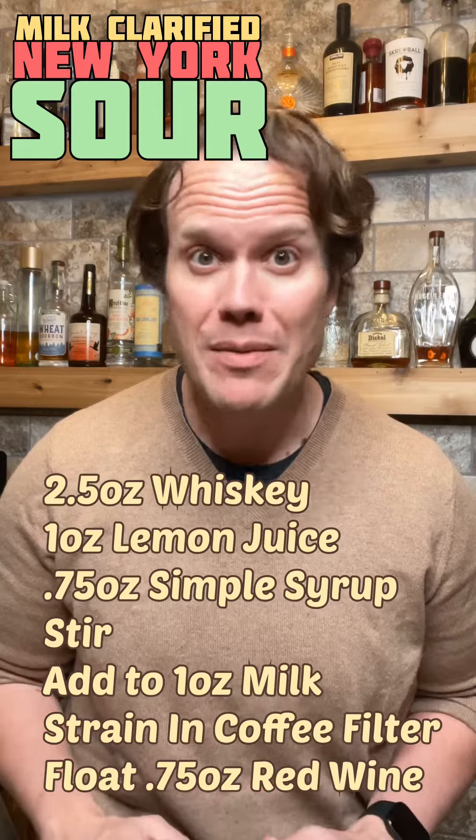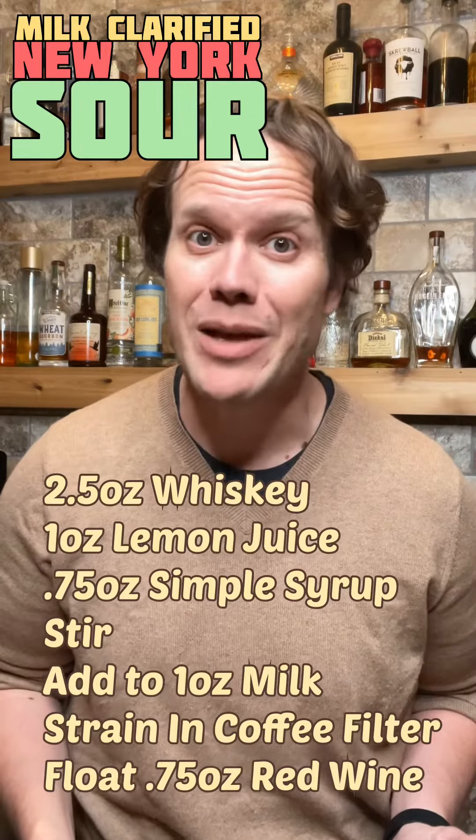While the curds stay behind the filter, the whey goes into the clarified cocktail, providing a silky, creamy mouthfeel without tasting like milk. Let me know what you think in the comments, boop the like, subscribe, and share buttons. Please drink responsibly. We'll see you next time.